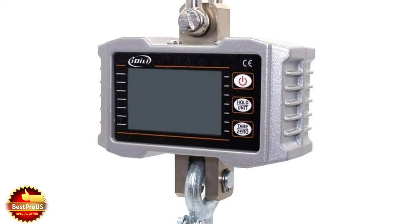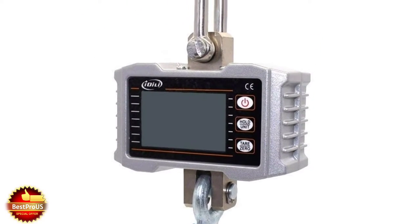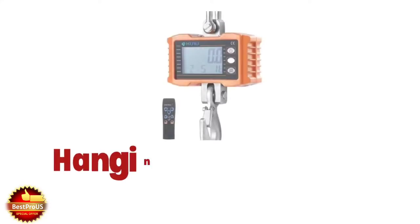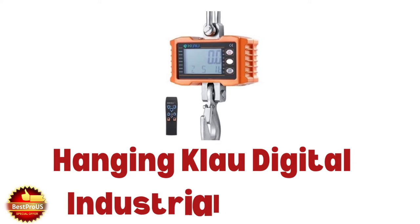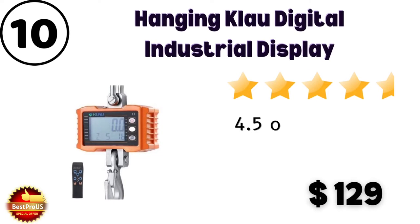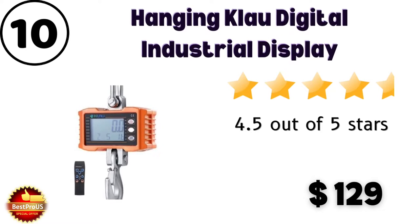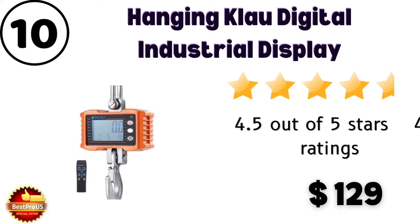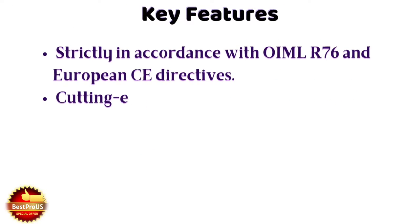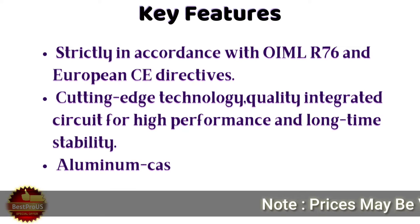So let's begin from number 10. Number 10 is Hanging Claw, a digital industrial display weight machine, which is priced at $129. Customer review and rating is 4.5 out of 5 stars from 44 customers. There are some specifications of this weight machine shown here.